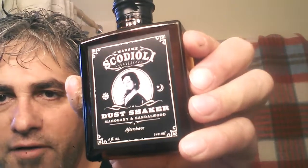I also got to accompany the soap — the Madame Scorioli aftershave, both in a dust shaker. And look at this bottle — isn't that just a gorgeous, almost raunchy bottle? That's just a really hardcore-looking bottle and just fits so nicely with the theme. To seal the bottle they put on some He-Man style 3M electrical tape, which I can appreciate.